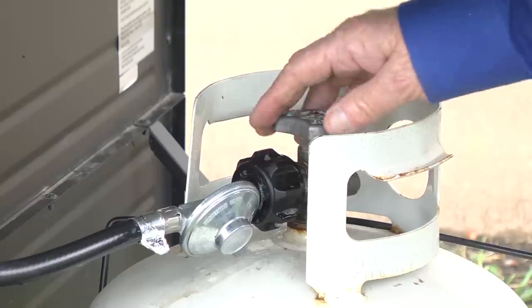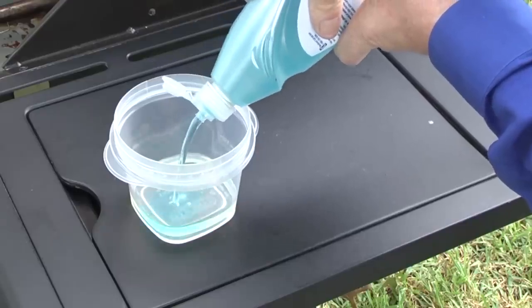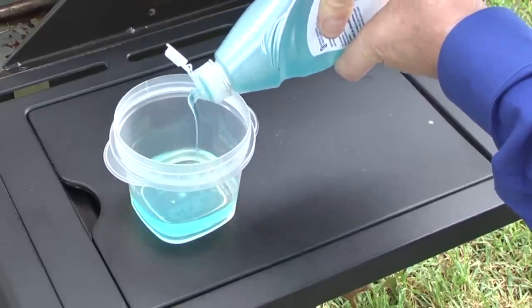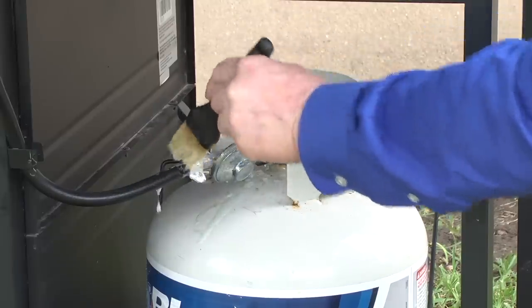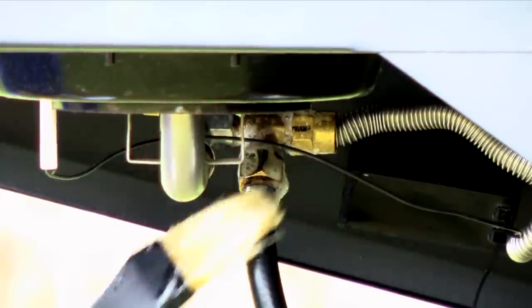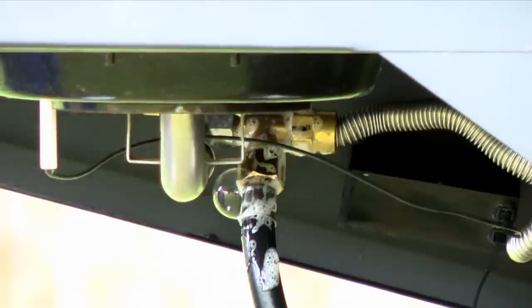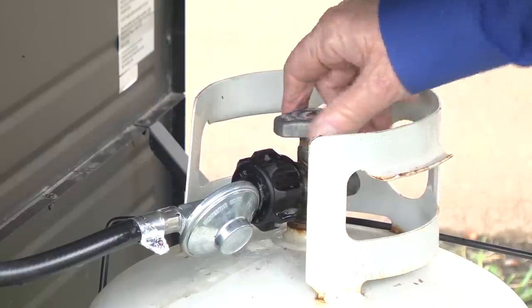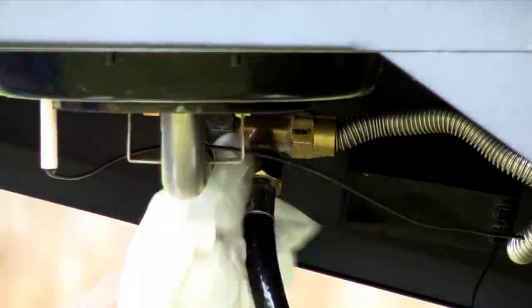Shut off all gas grill burners and the tank valve. Allow the grill to cool completely. Mix a 50-50 solution of dishwashing liquid and water and brush the solution on all gas line connections. Refer to your owner's manual to see where all the gas line connections are on your grill. Open the tank valve and check all gas line connections. If you see bubbles forming around a gas line connection, that indicates a leak. Shut the tank valve and tighten the connection or replace the leaking component. Wipe the soapy solution off the connections after testing for leaks.